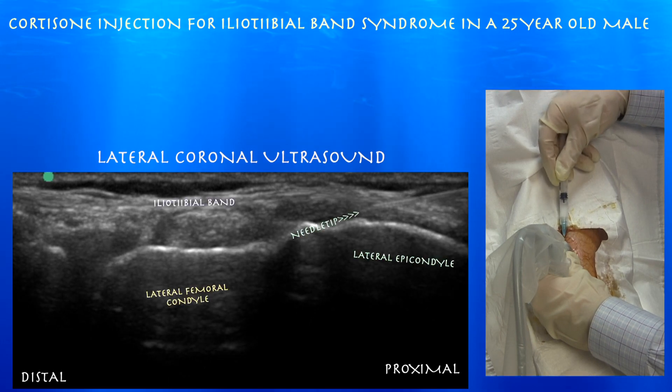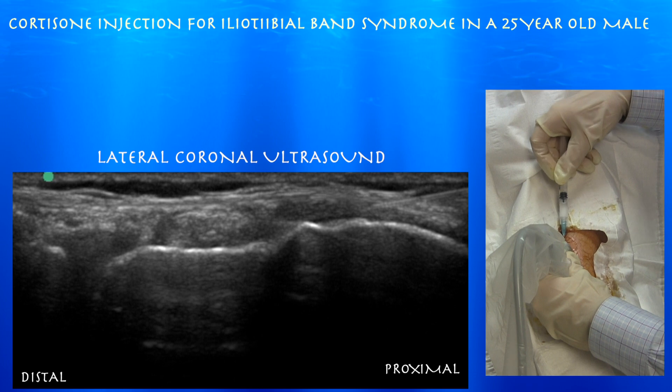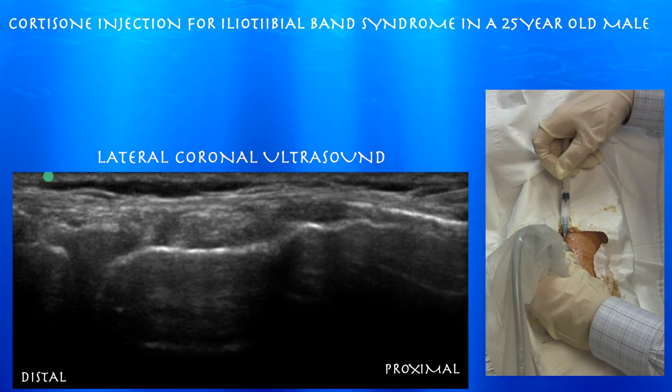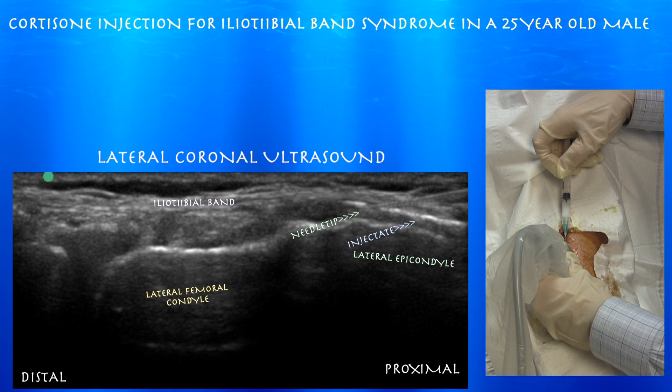Here we are starting the procedure. We're trying to get the needle just under the iliotibial band, between that and the lateral epicondyle — that's where we plan to inject the cortisone. You can see how that cortisone is spreading nicely underneath the iliotibial band.